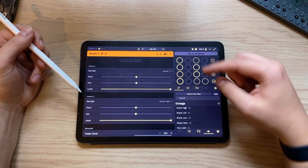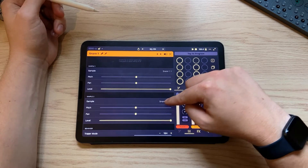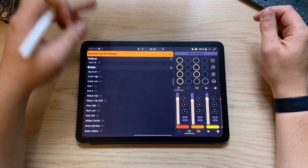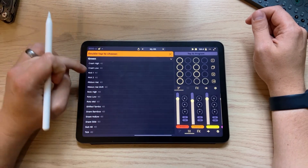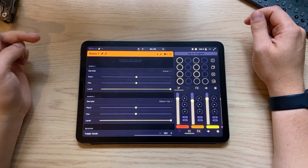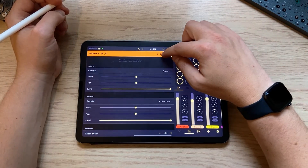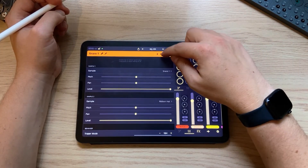That sounds pretty good but I might want a different snare. You can actually go in through this menu here to find all of the sounds, and any sounds that you've imported will also show up here. You double-tap to select it — so I'm going to have that hat underneath, which kind of makes a bit of a wiry snare sound.